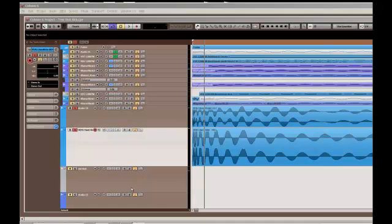Hey YouTube, here's another artistic noise project tutorial. I'm going to cover kick drums this time around.